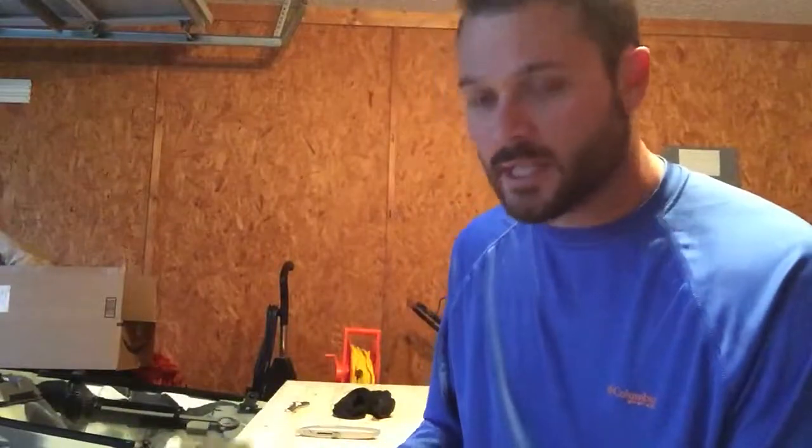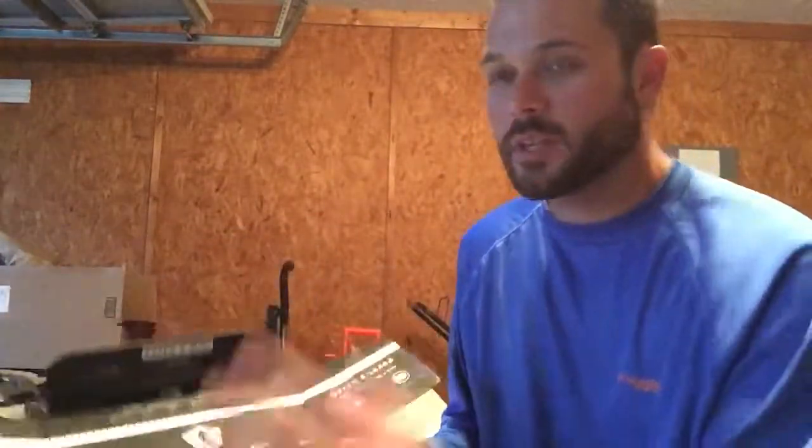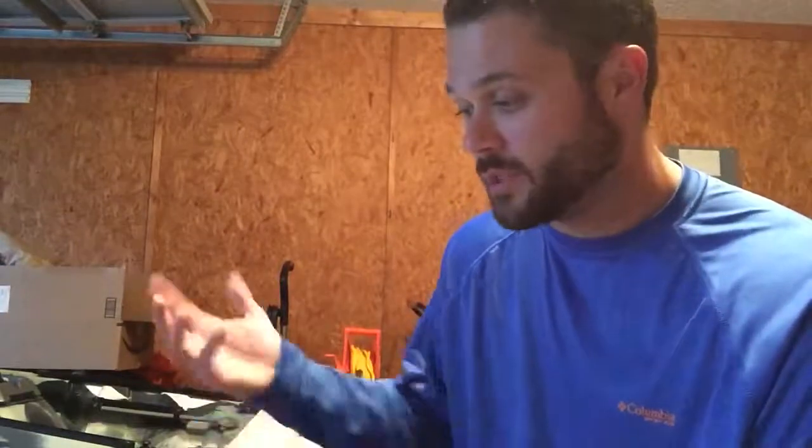Alright, open her up. Seems a little light this month. As always we got our little challenge here — catch a fish with any of their lures, take a picture of the fish, send it in, you could win a prize. I haven't done it myself yet, but it's pretty cool.